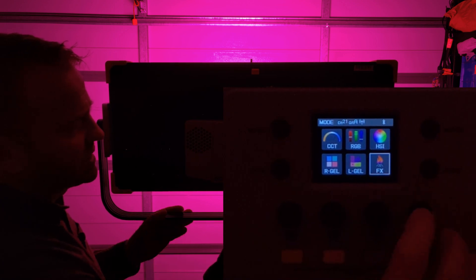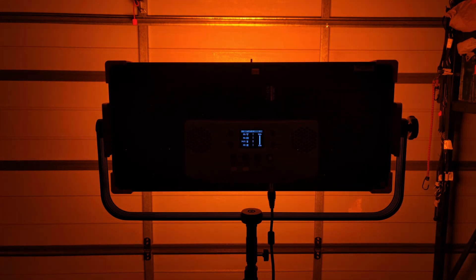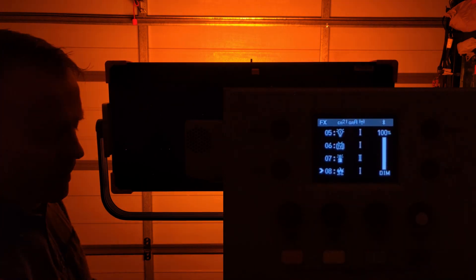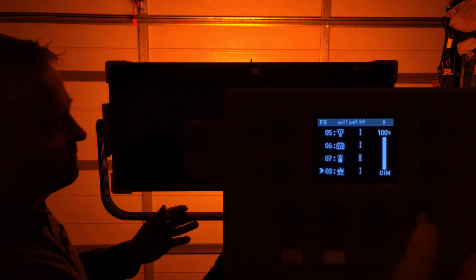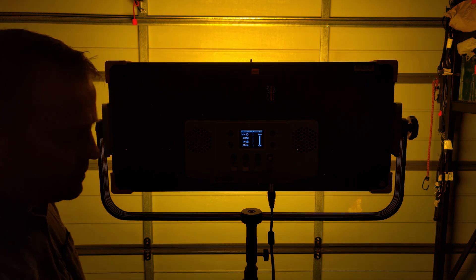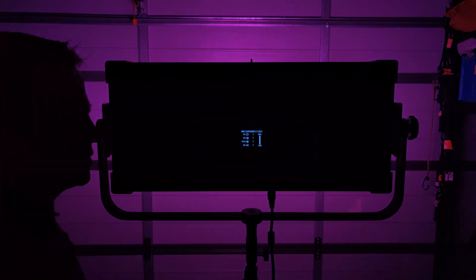The next menu is effects — there are 14 effects. Candle looks pretty good compared to a lot of candle or fire effects on other lights. Fire is a little more rapid. On all effects, pressing the yellow button gives up to three sub-choices. Scrolling through: there's cop car, color chase, disco lights, and other popular effects.